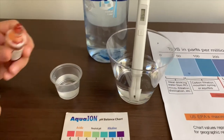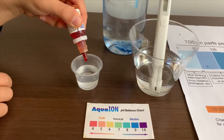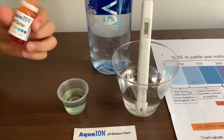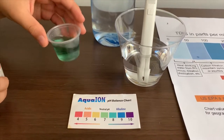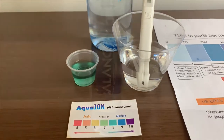Now, let's test the pH level. Only do two drops. If you want to buy this pH tester, check the link down below. Let's stir it. I give this an 8. This is Alkaline Water.